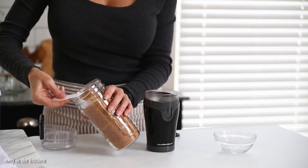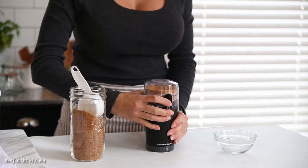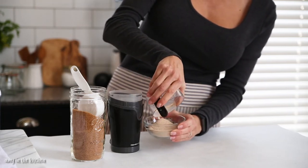While the hazelnuts are roasting, place the coconut sugar into a coffee grinder and blend until it's a fine powder. This step is optional but it will help the sugar to dissolve easier and produce a much smoother spread.